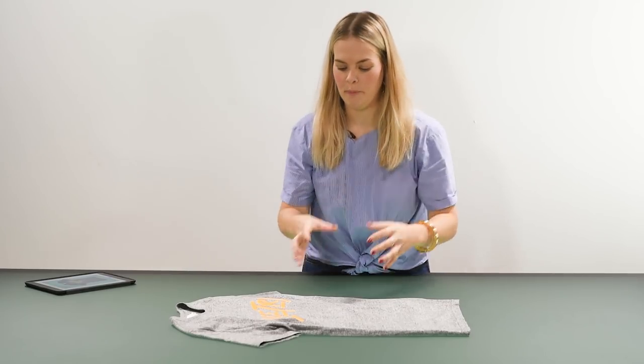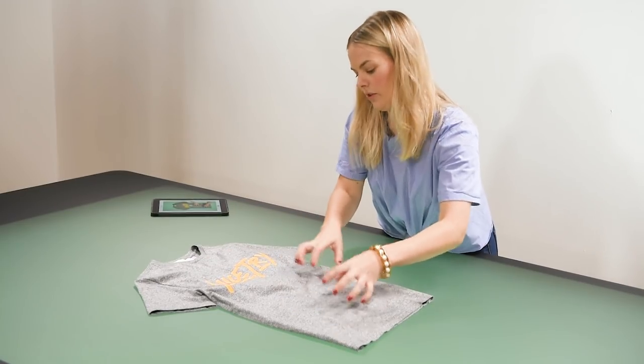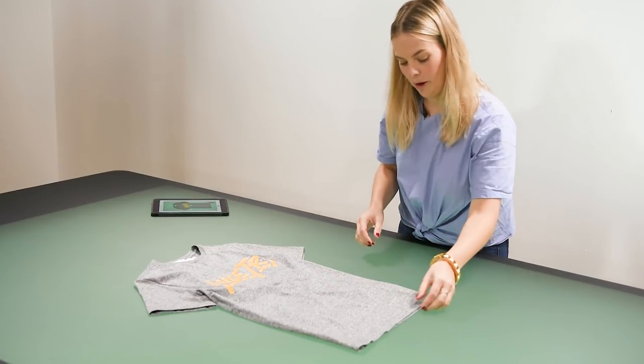If you want even more texture, just use your fingers a little bit and lightly and gently add a bit of movement to the fabric.